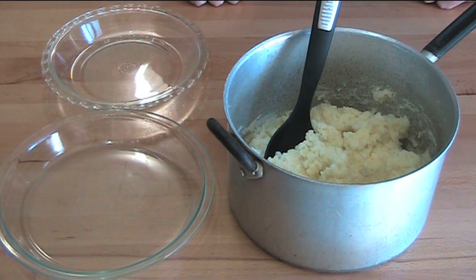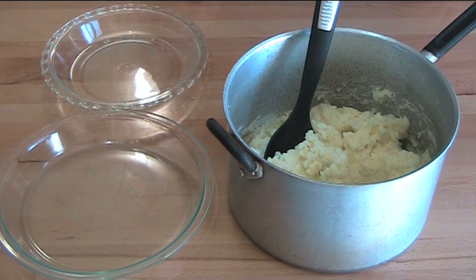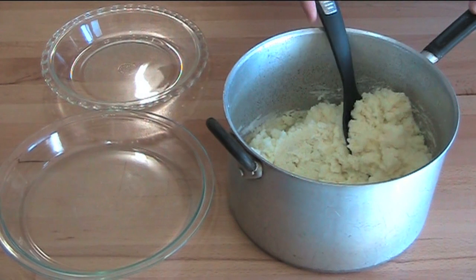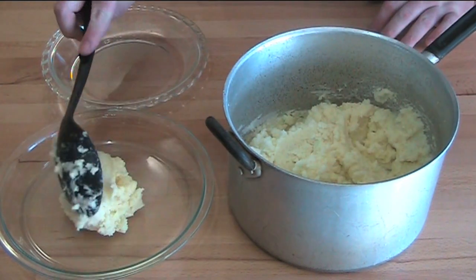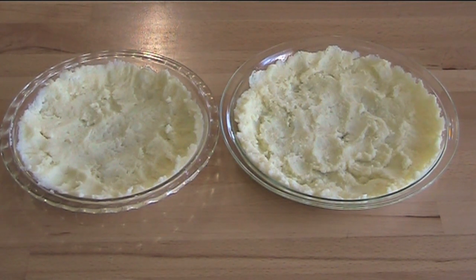The first step to making our mashed potato and beef pies is obviously some mashed potato. I've taken a kilo and a half of potatoes, peeled and diced them, and boiled them until they're nice and tender. I've added a bit of butter and a little bit of milk to make them smooth, then divided half the potato mixture between two pie plates. We'll pop these into a hot oven at 180 degrees Celsius for about 10 to 15 minutes, or until the potato has crisped up on the surface, then leave them aside to cool.